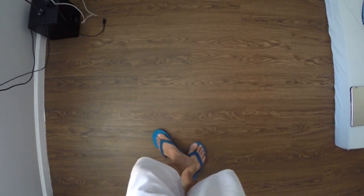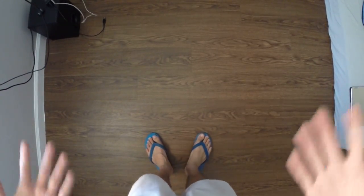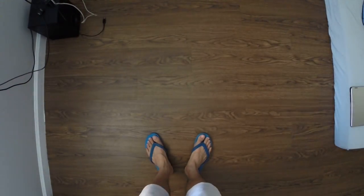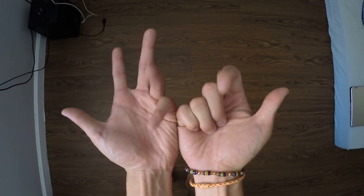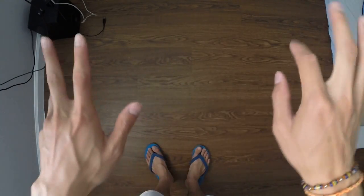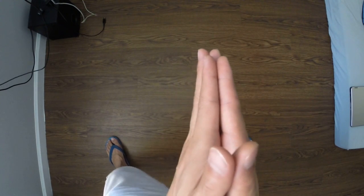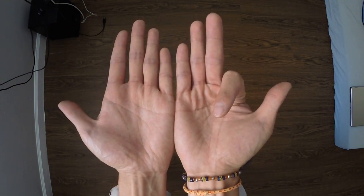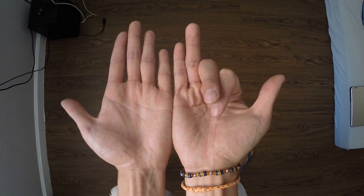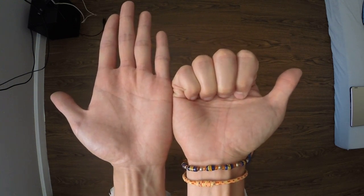Today's tips and tricks tutorial is going to be on finger waves — or waves, however you like. It's very simple. If you have never tried waves before, all you do is put your hands together like this, and one finger at a time close into a fist.